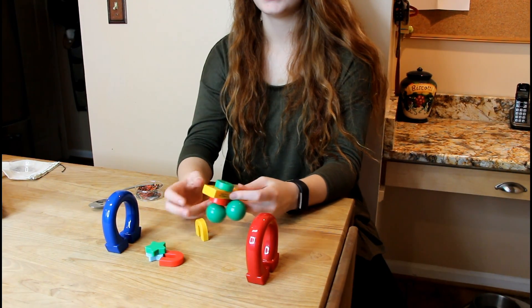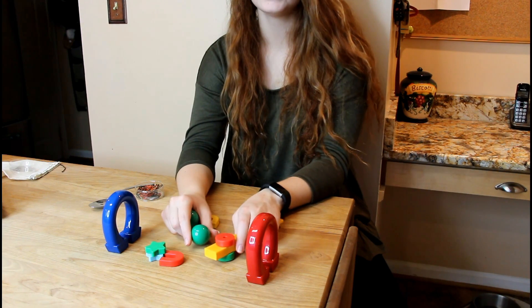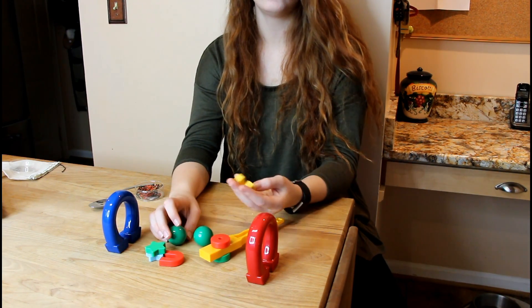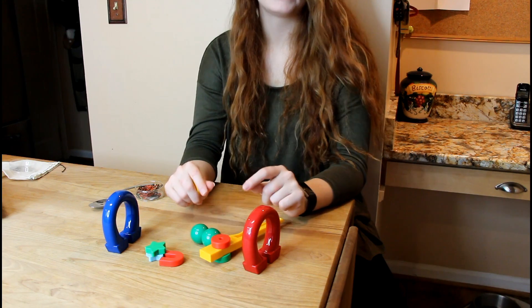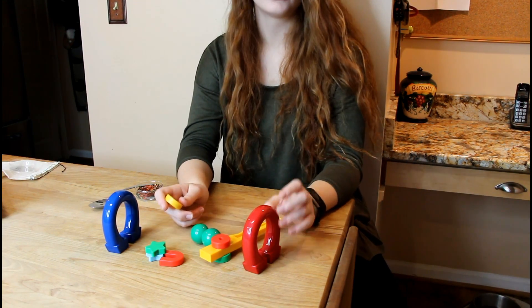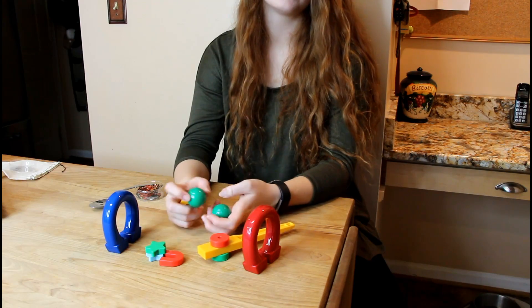I have a younger three-year-old nephew who I think would love these magnets. They're easy to hold and easy to play with. He's used to those little magnets you see on the refrigerator or on a bulletin board that are easy to lose, so I think he would have a lot more fun playing with these.